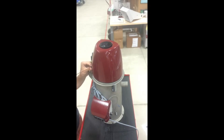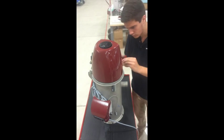Lastly, go back in and set the operating hour counter back to zero.